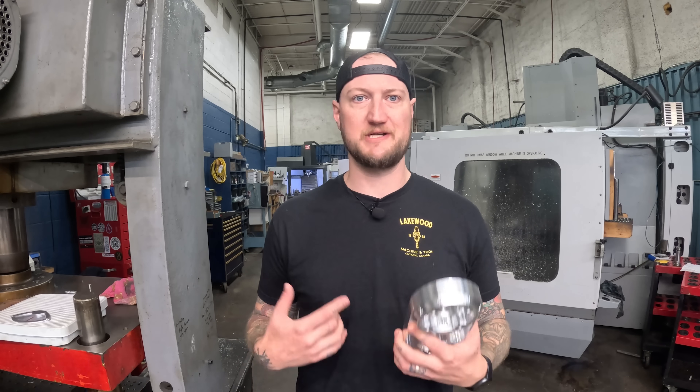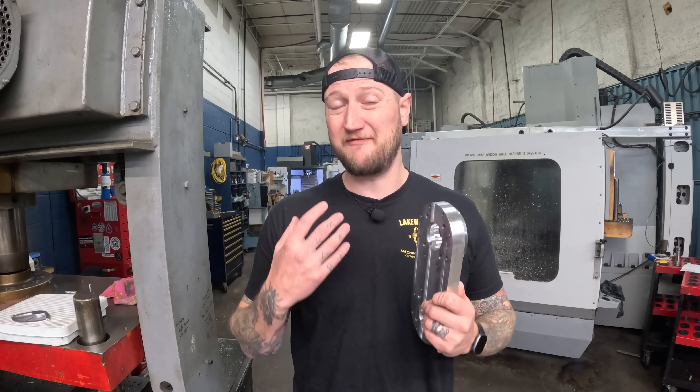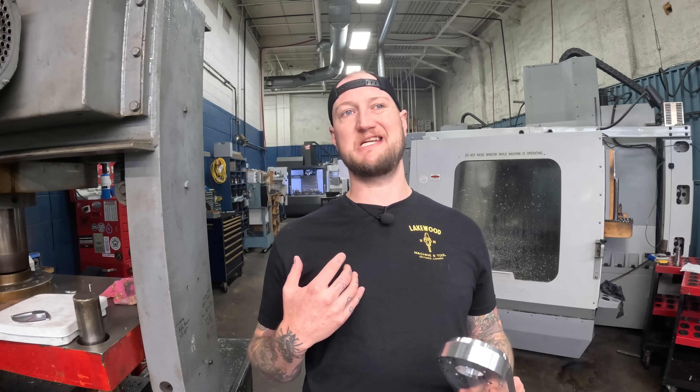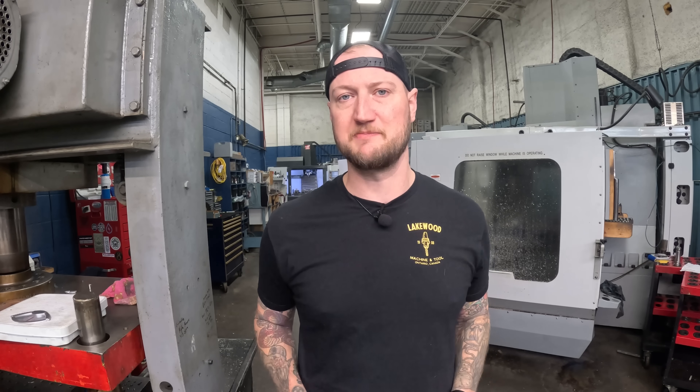This is a software that keeps getting worked on all the time. What's really exciting is the last time I programmed it, it was in Fusion. While Fusion's a great software, I'm not the most familiar with it — I'm more of a Mastercam guy. And now, Cam Assist is out of beta and completely functional with Mastercam. We're gonna throw this model into Mastercam 2025, use Cam Assist, and see if it can really make a part like this with just a few clicks to get us most of the way there.